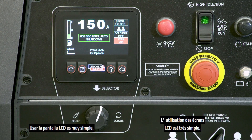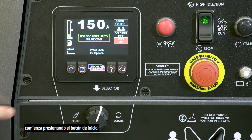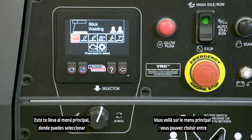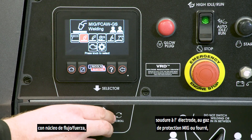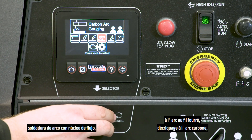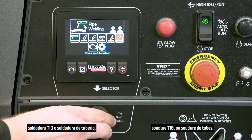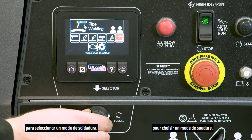Using the LCD screen is very simple. To switch welding modes, start by pressing the home button. This brings you to the main menu where you can select between stick welding, MIG flux core gas shielded welding, flux cord arc welding, carbon arc gouging, TIG welding, or pipe welding. Press the control knob to select a welding mode.